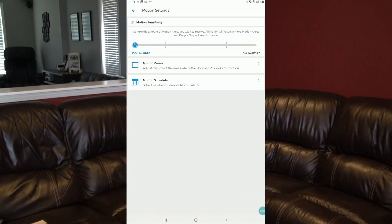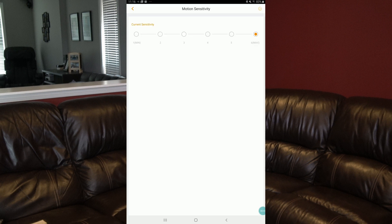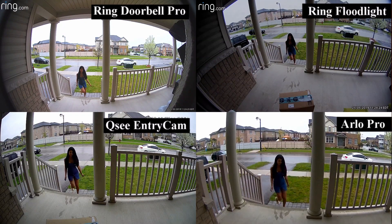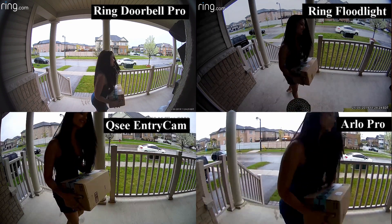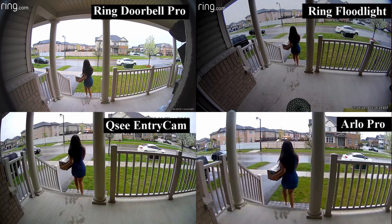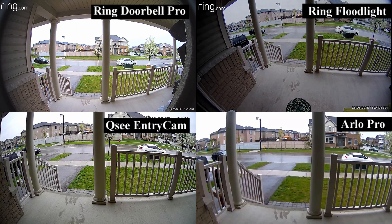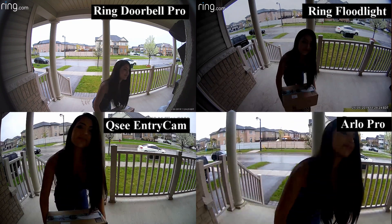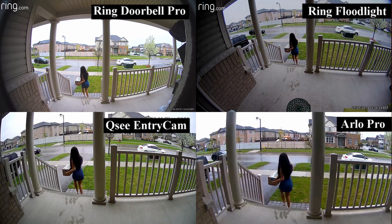Now I will test this again but reduce the sensitivity to lower ends of the scale. I either set them to people-only, low, or where there's a number, I set it to 20%. With all the cameras at a lower setting, I'll try to steal the package again — starting with the same first four cameras. The only things different are my clothes and the lower sensitivity settings. There isn't an issue with any of them picking me up as I come out of the garage, and the cameras catch me all the way up to the doorstep.